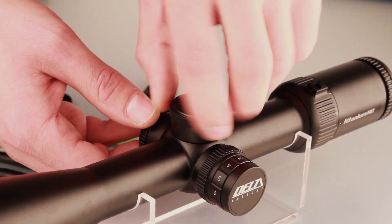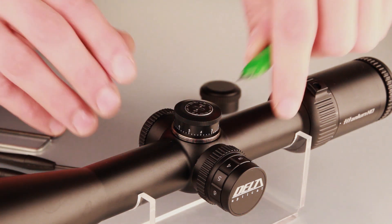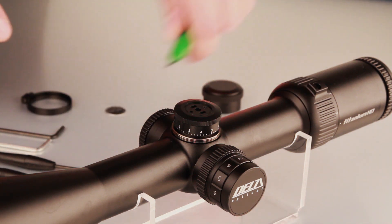Unscrew the cap of the elevation reticle adjustment knob. Using a sharp modeling knife, remove the information plate from the reticle adjustment knob. Be careful not to cut yourself, as the plate is glued in firmly.